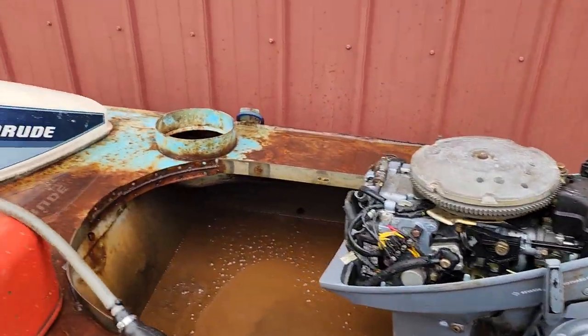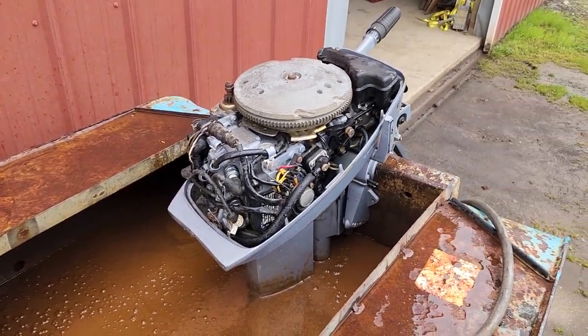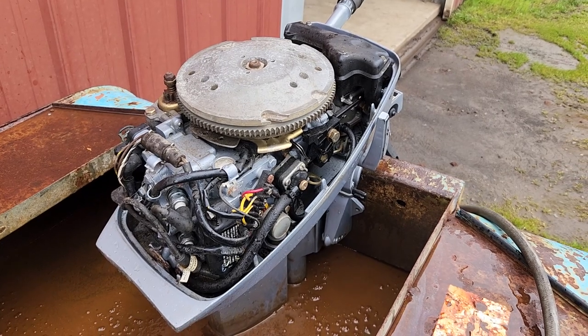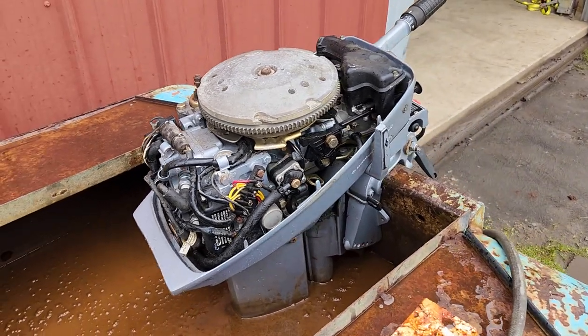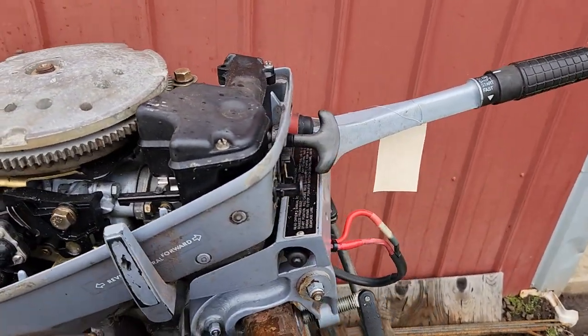This is a 1984 Evinrude 15 horse short shaft two-stroke. I just don't run the crap out of it. Originally I checked the motor out — I wasn't getting any spark, had good compression, and the push button start wasn't working.